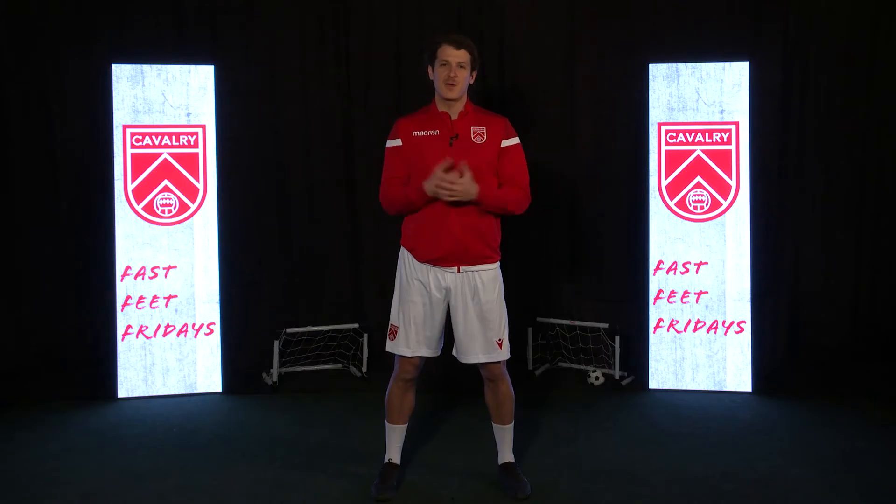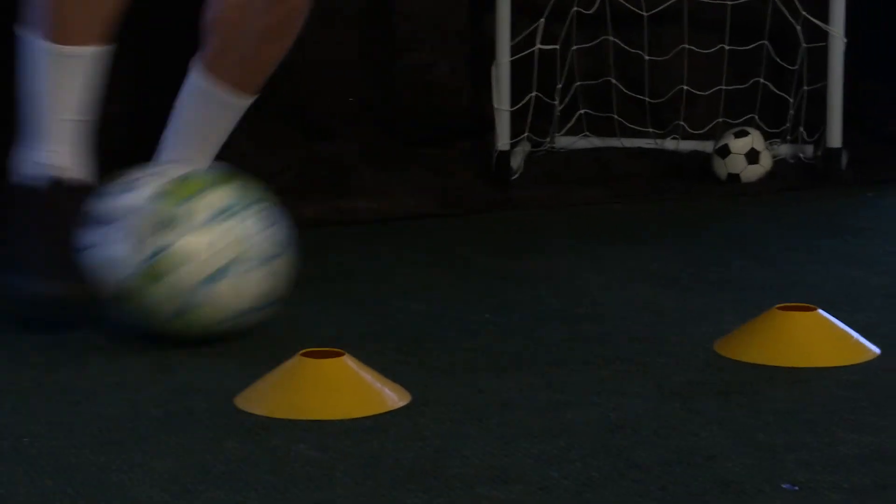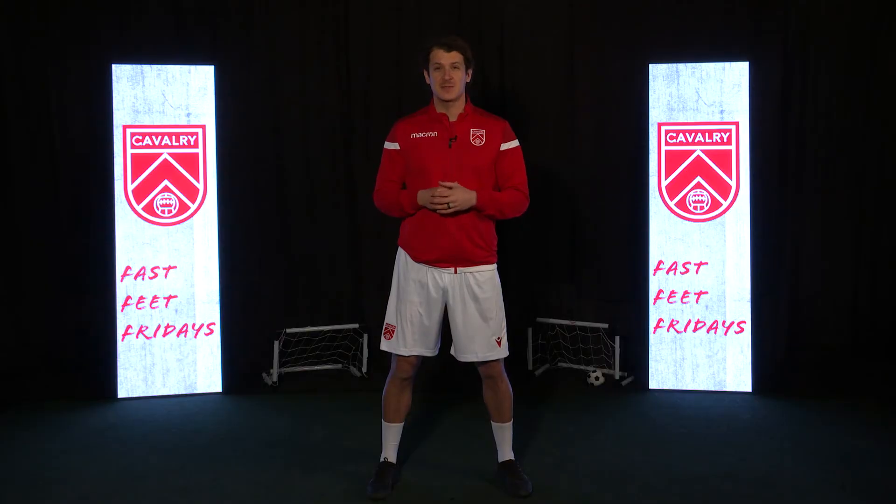So that's it for week one — a super simple two cone drill. Check us out every Friday for some tips and drills to keep your skills sharp while at home.